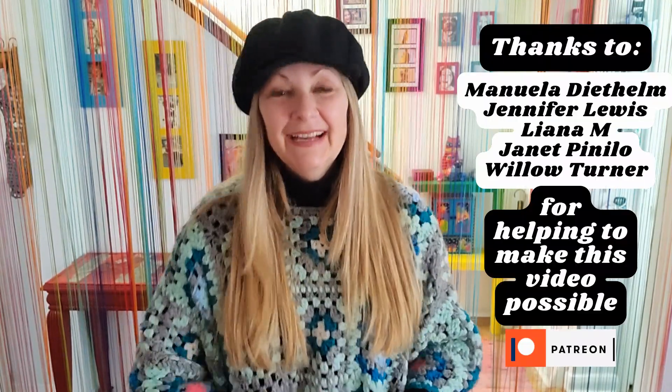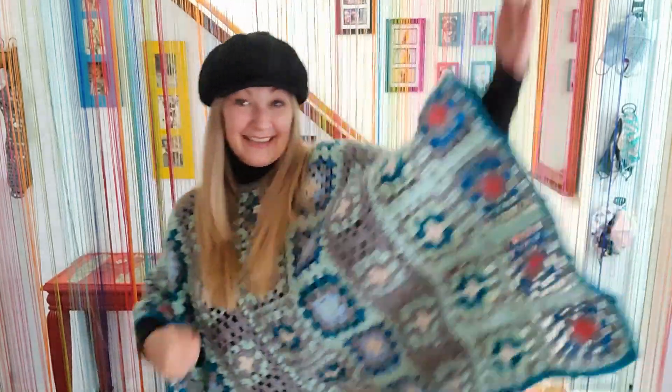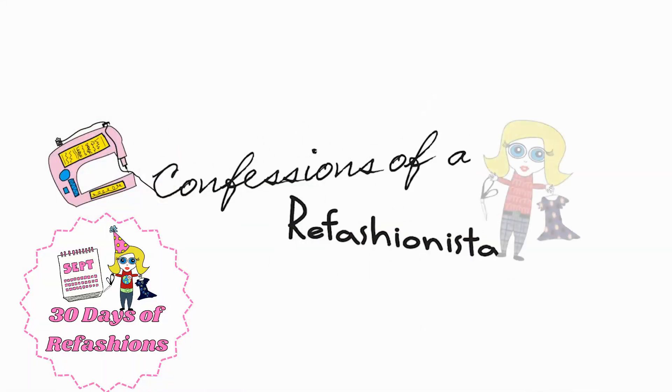This is another great no-sew project for chilly weather and being cozy. We are almost done with the 30 days of refashions — I really can't believe it — but we're not quite done yet, there are a few more to come. So stick around, and until tomorrow, stay safe, stay well — this is Confessions of a Refashionista!